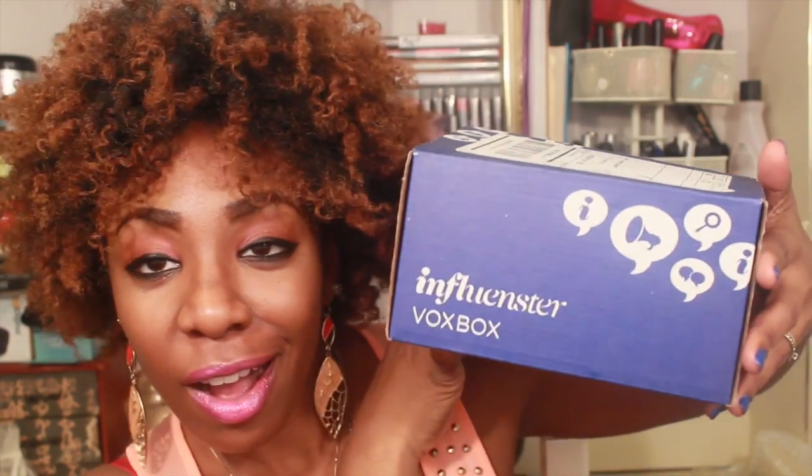Hey guys, Nachi Nelzi here today and I have a quick review for you guys. I received another Influenster box and I think that this was called the University box. I will leave all the information down below if you guys are interested in seeing how you can get your own Influenster box.